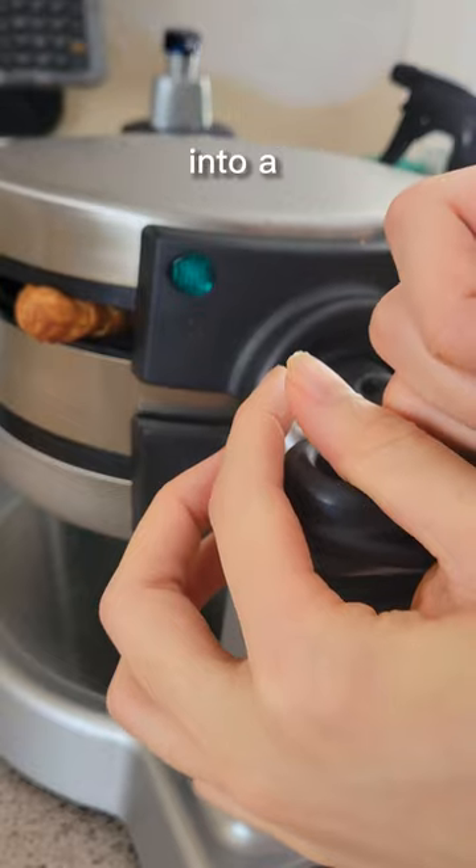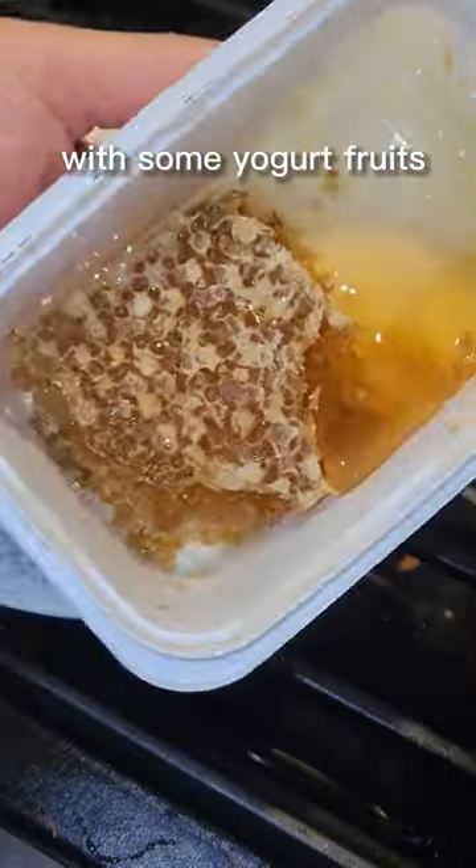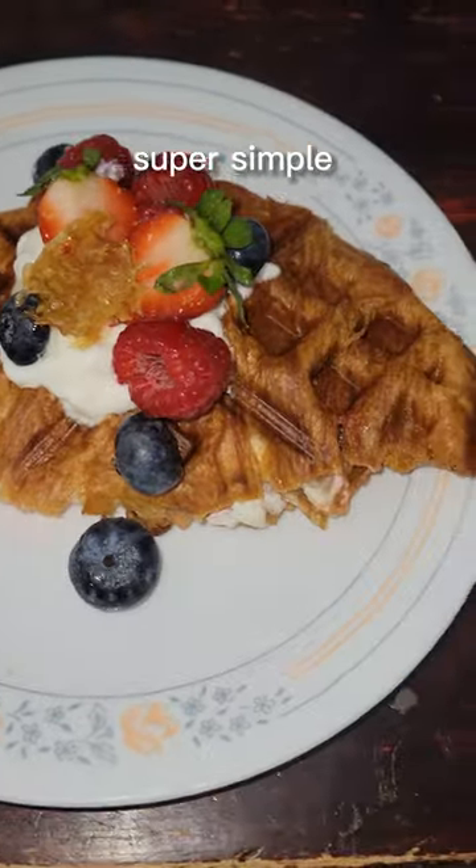Then just close it up and put it into a waffle maker to get a nice crispiness. Top it off with some yogurt, fruits, and honeycomb — this is the perfect addition. It makes it look so pretty, and this is a super simple breakfast.